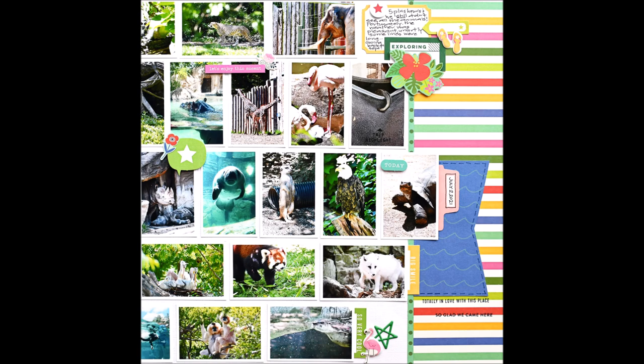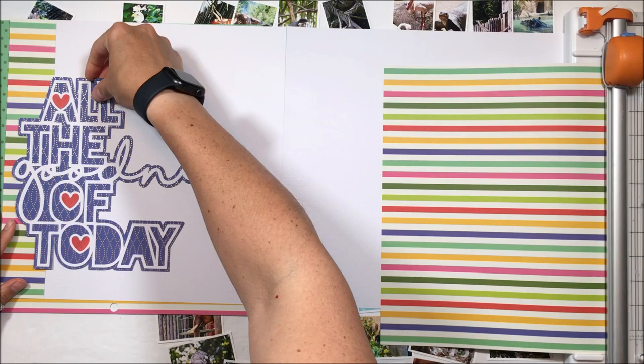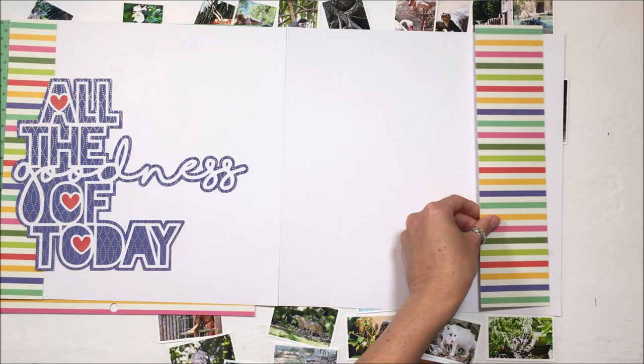I started with this cut file from Cut2U and you can see I cut the file in white, backed it in blue, and then put the hearts in red. I am working with the Jen Hadfield Chasing Adventures collection — this is perfect for this zoo adventure.